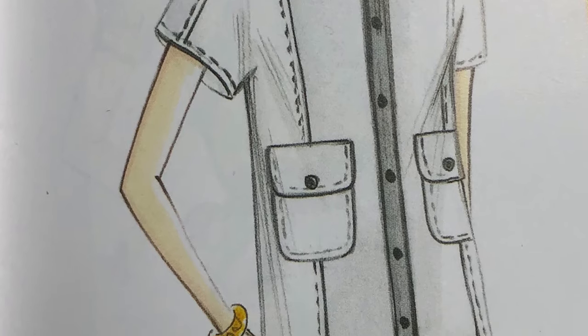Today we're going to be talking about doing a full bust adjustment on this pattern that I have here, which you'll see in the picture. I'm going to actually measure it and determine if I need to do a full bust adjustment on this pattern.